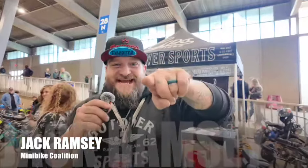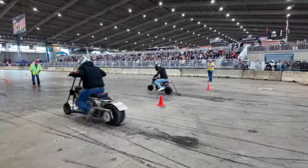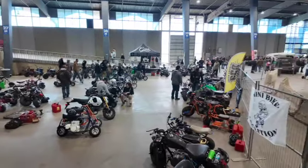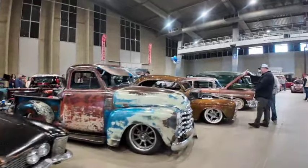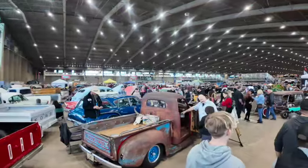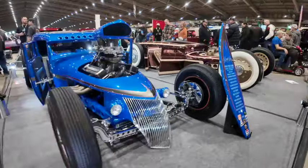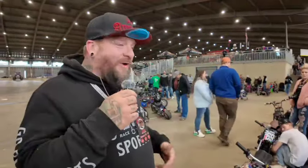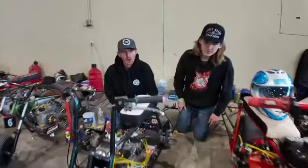This is Mini Bike Coalition, my name is Jack Ramsey, and this is a slice of life. What up everybody — we are here with Jack Ramsey, Mini Bike Coalition, at the Daryl Starbird show here in Tulsa, Oklahoma, the Rockabilly Bash and Malachi's Mini Bike Show. We had quite a turnout this year. We're doing drag racing — we have stock, modified, and outlaw classes. A lot of good people here.